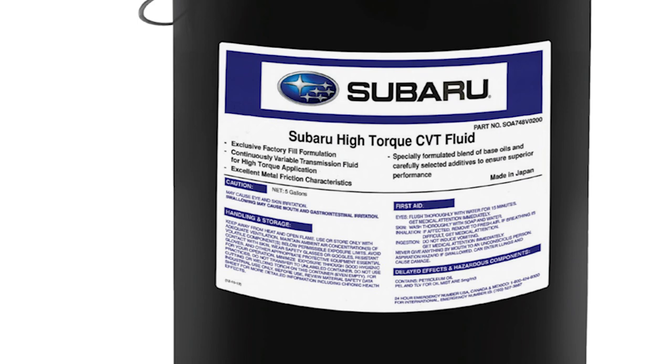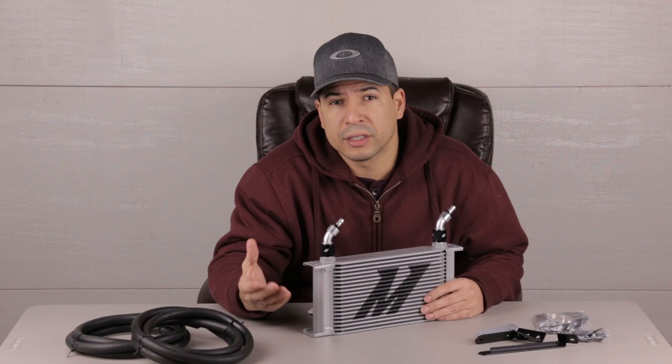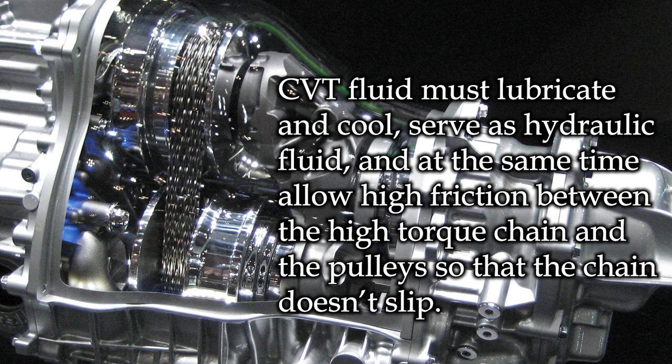Having the fluid too hot comes with its own issues. CVT fluid has to act as hydraulic fluid, lubricate, cool, and maintain a high friction coefficient. If the fluid prematurely breaks down due to prolonged operation at high temperatures, it will start losing its ability to perform these functions. This causes reduced pulley clamping force, increased wear, more metal shavings in the fluid that grate the seals, and the oil loses its ability to cool — which speeds up the whole cycle.